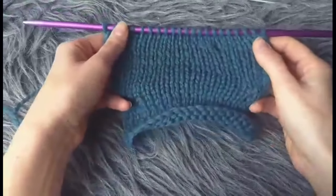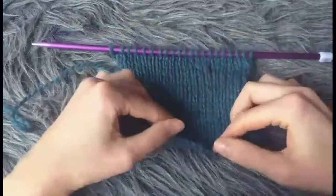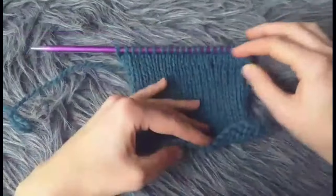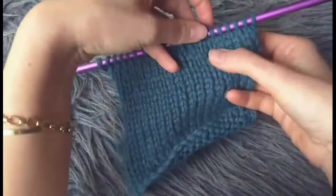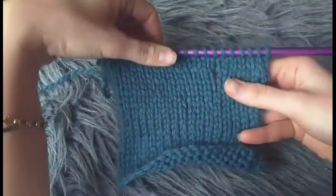Today I just wanted to show you a simple little trick for frogging. This trick is particularly helpful when you're frogging something like a stockinette stitch — for instance because whatever you were knitting you knitted it too long, or perhaps because you made a mistake. This one I did deliberately for the purpose of the video, obviously.